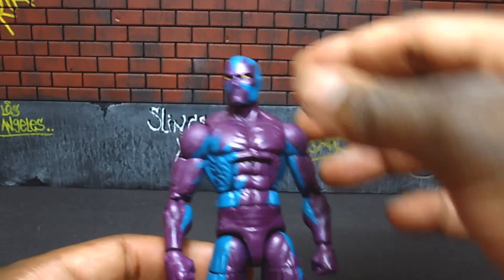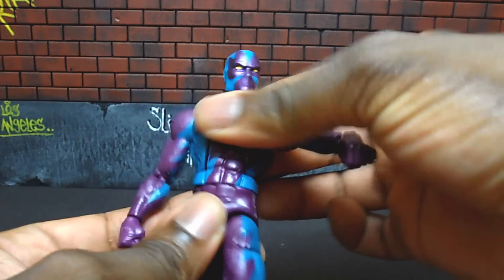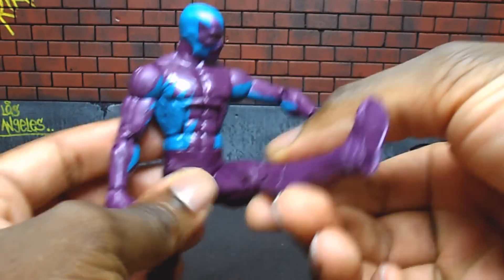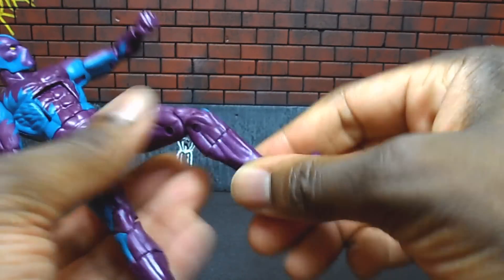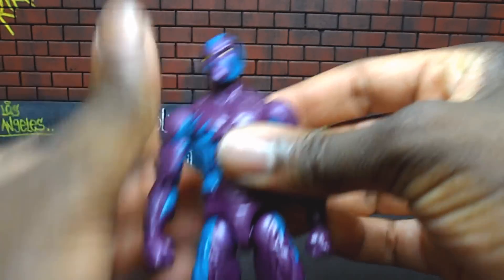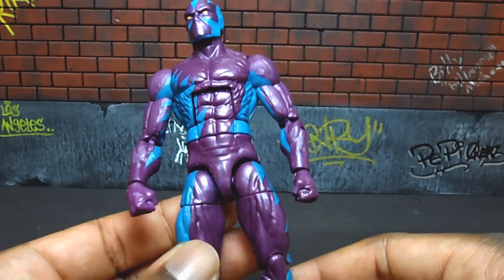This uses the standard Bucky Cap mold: ball joint on the head, ball joint on the shoulder, upper bicep swivel, double-jointed elbow, wrist swivel, a hinge waist that turns, ab crunch that goes down but not too far back, a T-joint, upper thigh rotation — this is really tight — double-jointed knee, a swivel at the calf, and a hinge and pivot. Same articulation on both sides for the arms and legs.